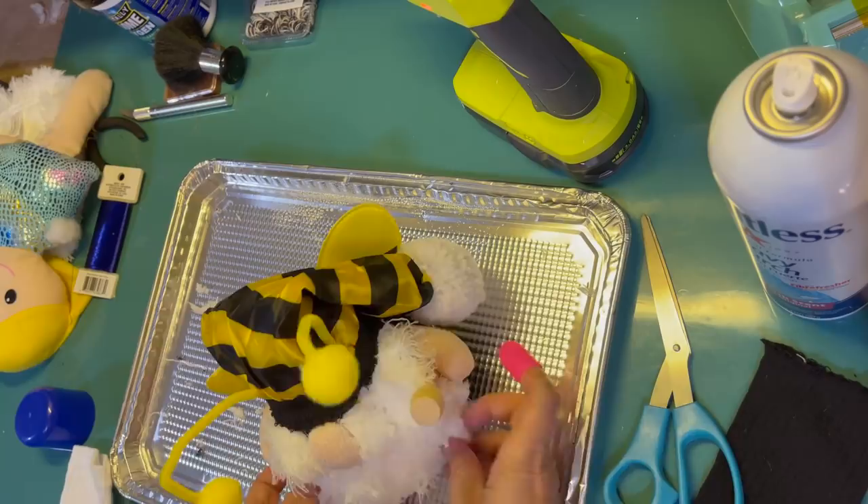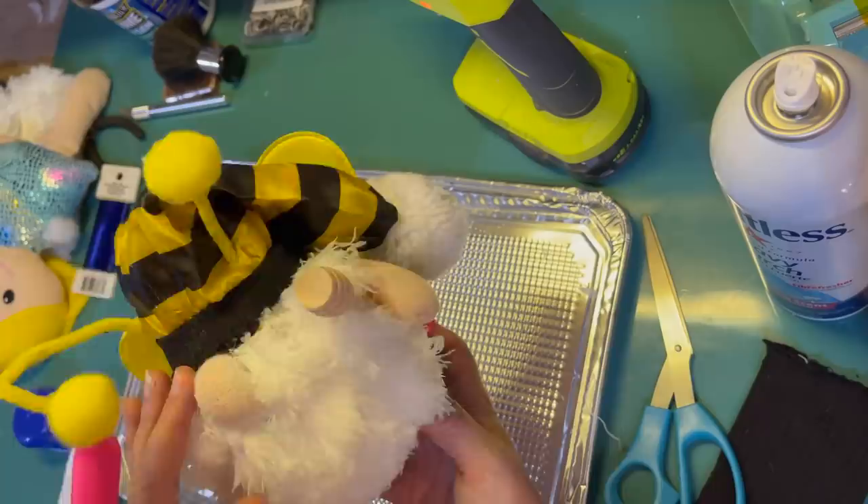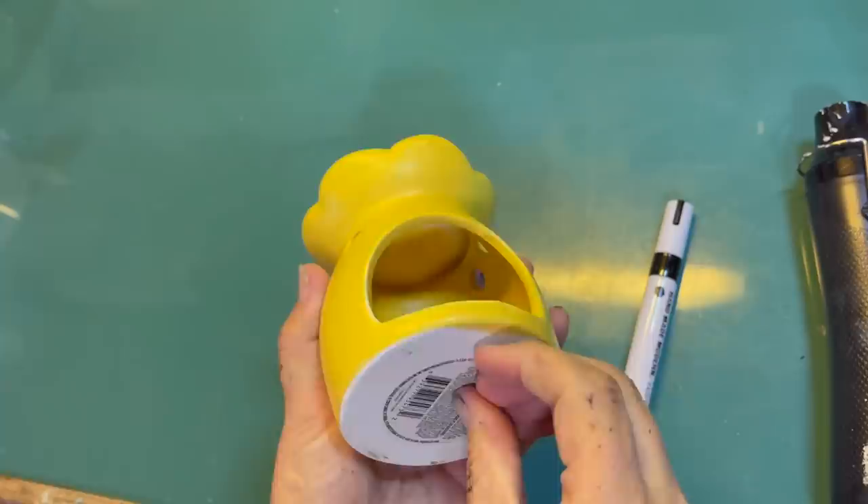I'm just gluing that hat in place. It was a little frayed from the fibers, but it turned out pretty good and it made him look a little bit more finished. He's done. Here's Buzz, the bee gnome.